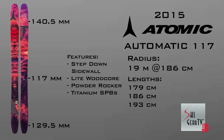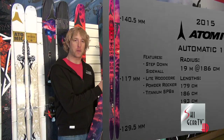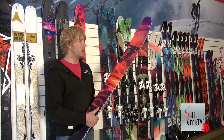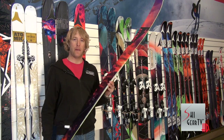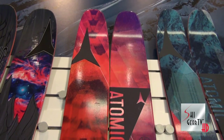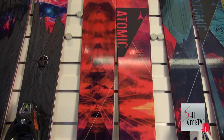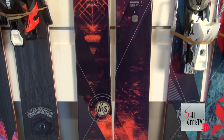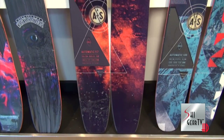All we've done here is lighten it up a little bit. We're using a specific Poplar Blend Core, still reinforced with our TI sprocket power boosters and all that wonderful step-down sidewall construction, full wood core, Powder Rocker profile that everyone's become accustomed to. Obviously the brainchild of Sage Cadabrigo Alosa and Dana Flair, a couple of our TGR superstars — a ski that's been crushing it out there in the big mountain powder scene.